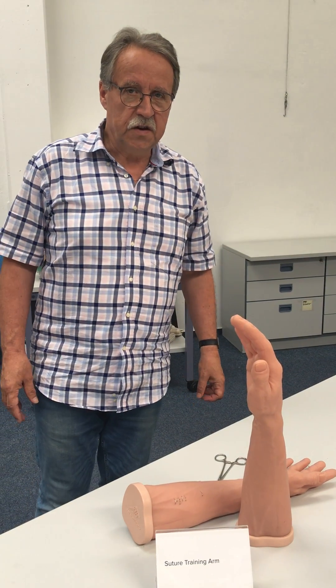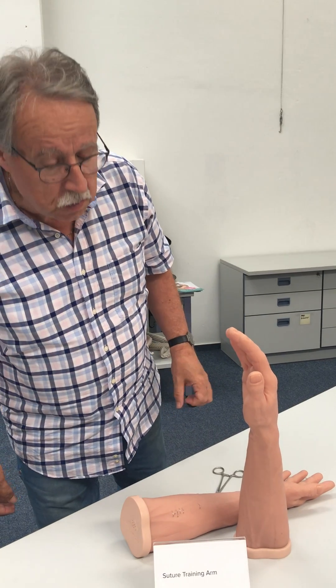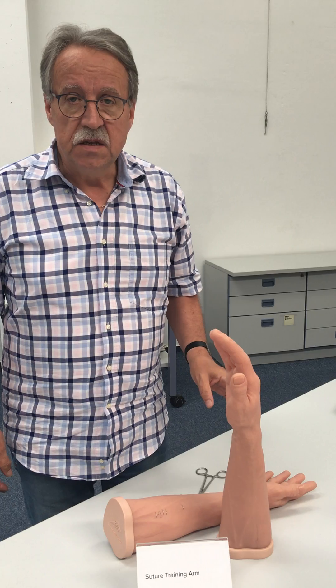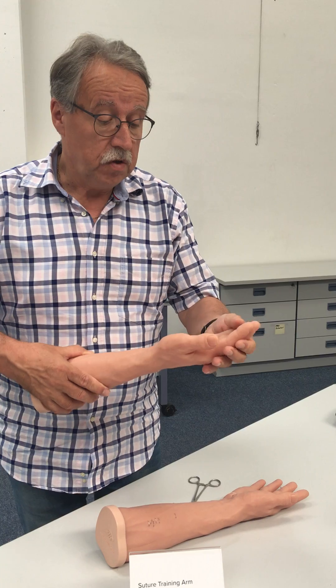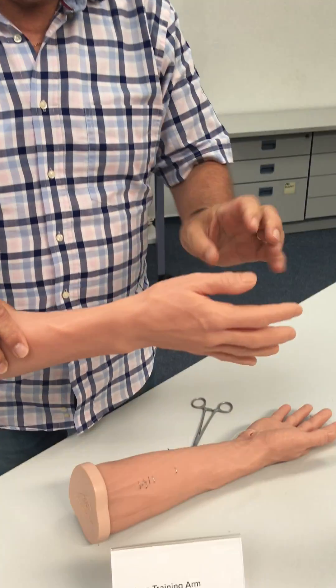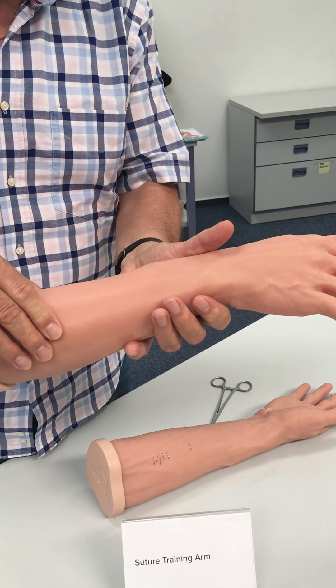Good afternoon. Here we can see our suture training arm P101. It is very flexible and the skin feels really realistic.